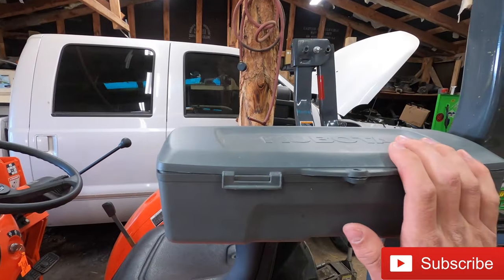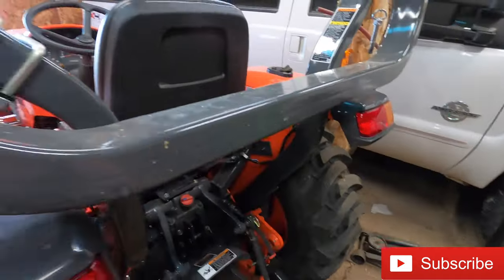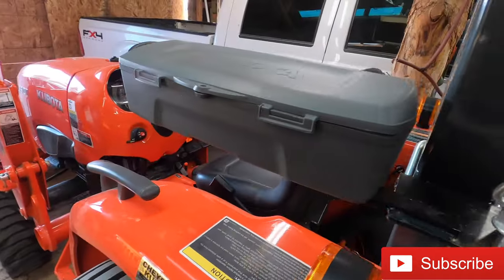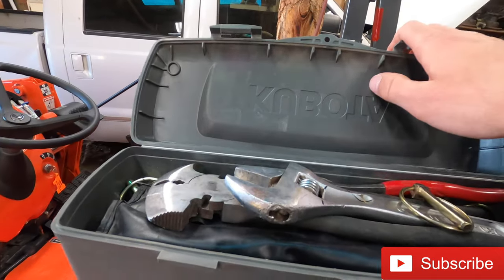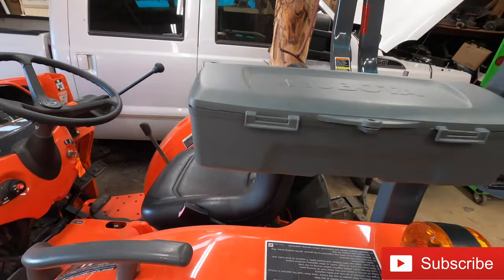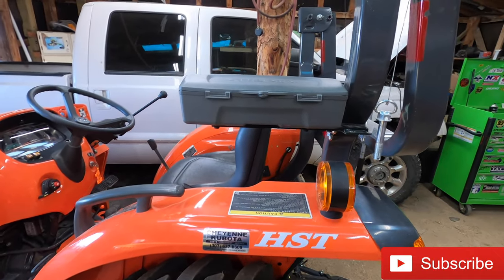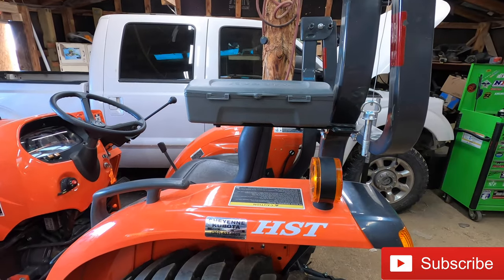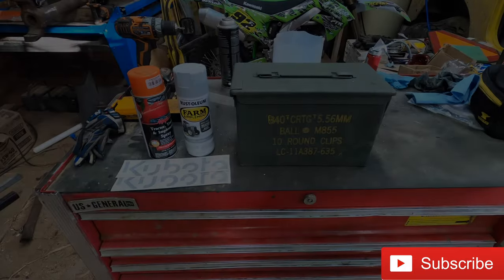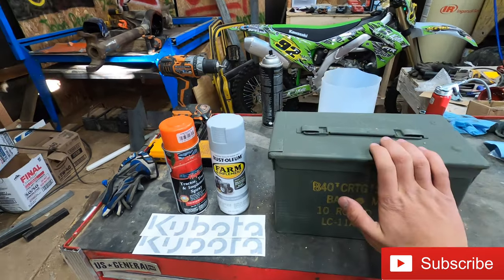So this stock toolbox, whether you have the backhoe and it's here or back here, is just an inadequate box. It doesn't store very much and as tractor owners, you're always trying to keep more stuff on your tractor. So today we are going to be doing a cheap modification to make it a lot better and store a lot more stuff. This is going to be mod number three and it is an ammo can toolbox.